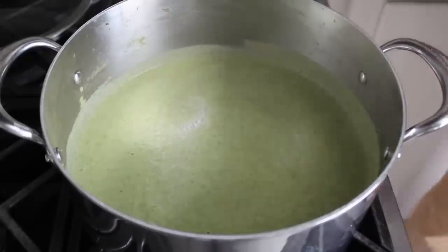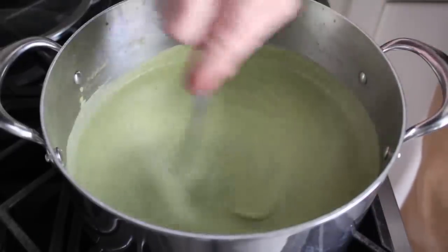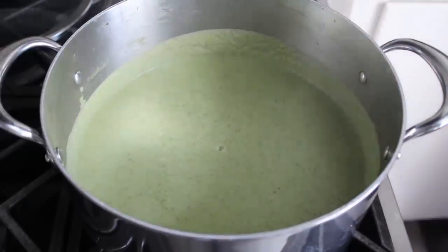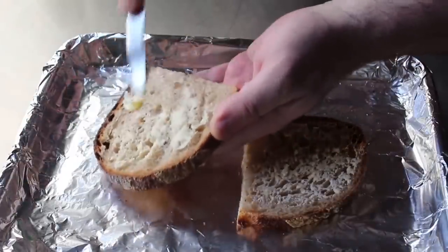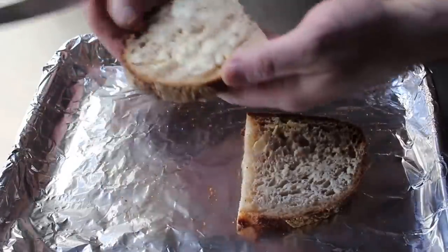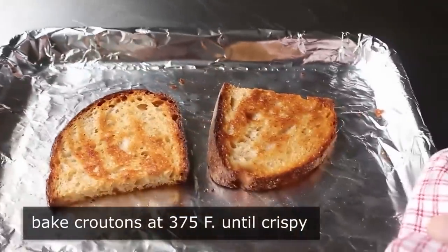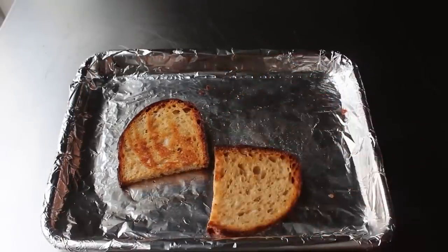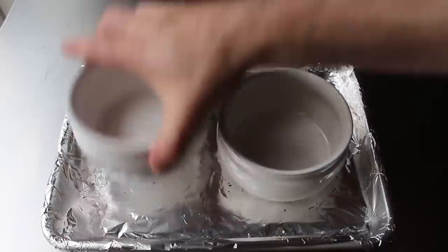Once our soup is tasting exactly like we want and it's come back to temperature, we're pretty much ready to serve. But before we do, we're going to need to make some nice crispy buttered croutons. I'm going to do that in the oven by buttering both sides of a couple pieces of stale bread, and pop those into a 375 degree oven until they're nicely browned and crispy, cooked all the way through. Once our croutons are done and our soup is ready, we can move on to final assembly.